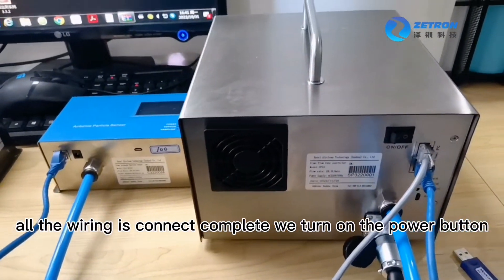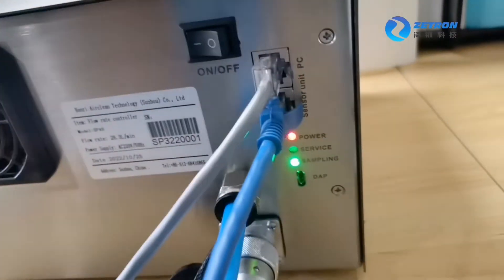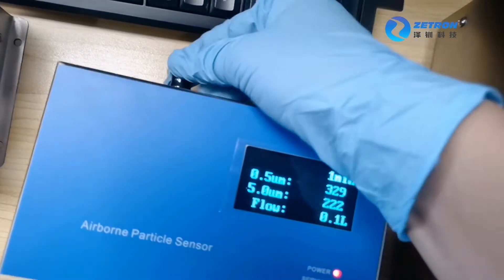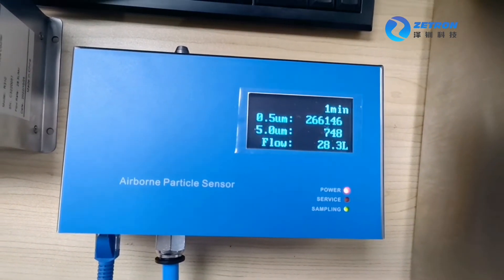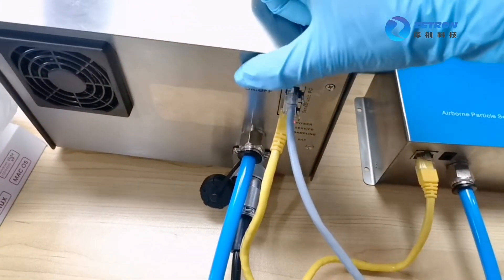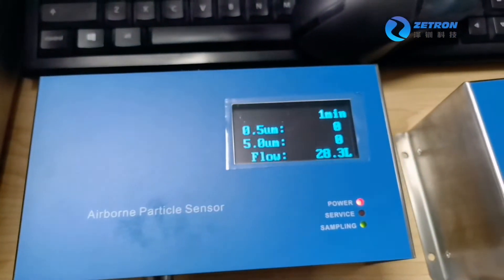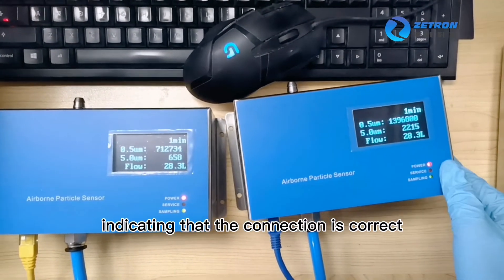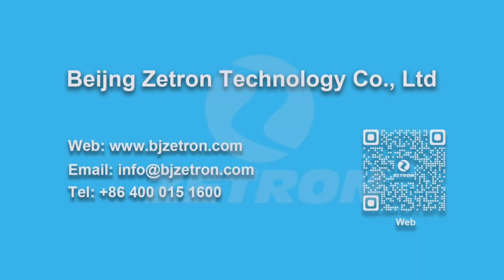All the wiring is connected and complete. Turn on the power button. Remember to remove the cap from the particle sensor. We can see test values on the screen, indicating that the connection is correct. Thank you for watching. Any questions, please contact us.